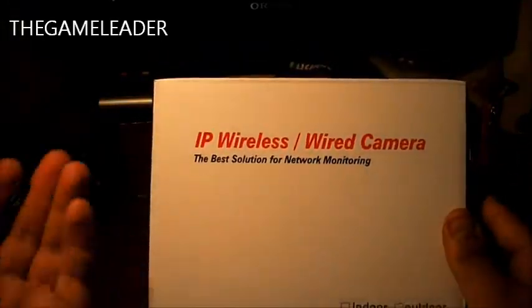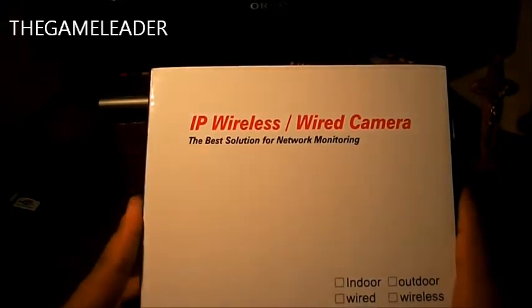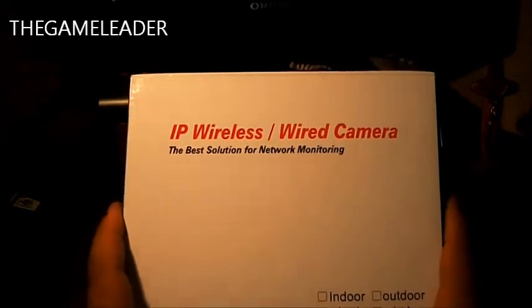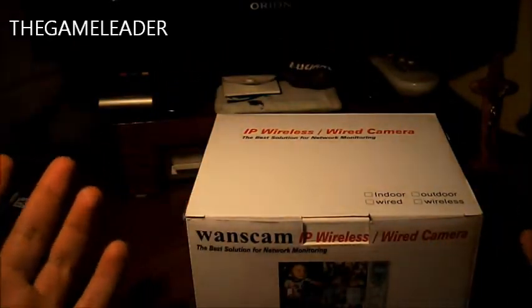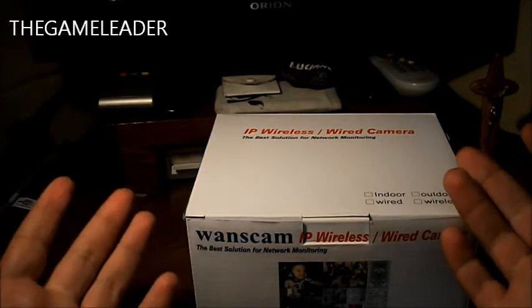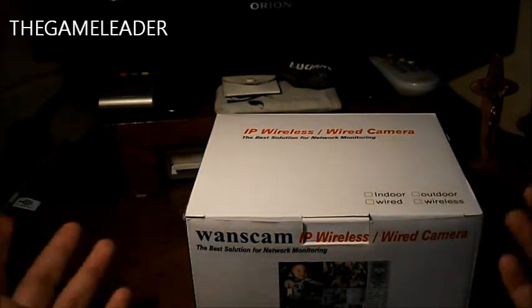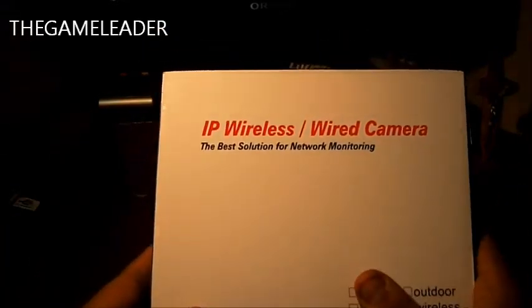Let me tell you the features of this camera. It supports wireless or wired internet, it has night vision, motion detection, and audio. So if someone passes next to the camera, it detects you, it records, and it uses the night vision during the night.